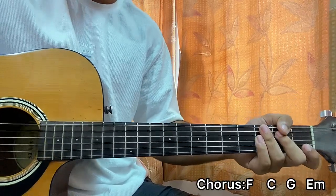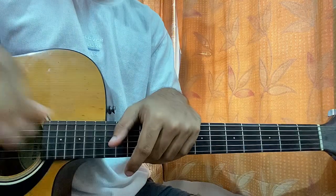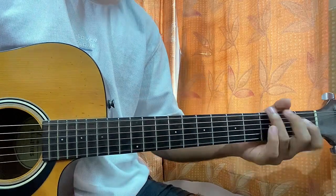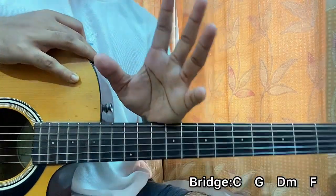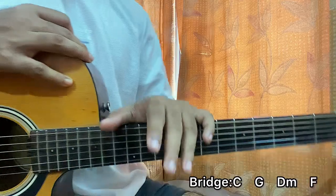We repeat those sections. So we get to the next verse, then the next chorus, and then we have the bridge of the song which is a bit different. It goes to C, then G, then D minor, then F.